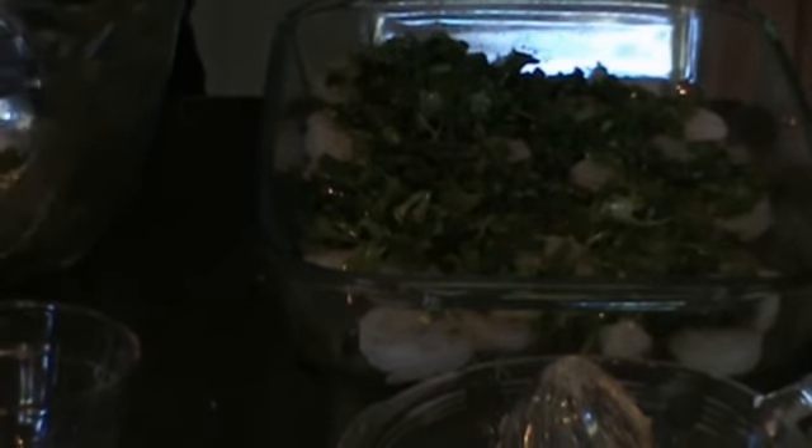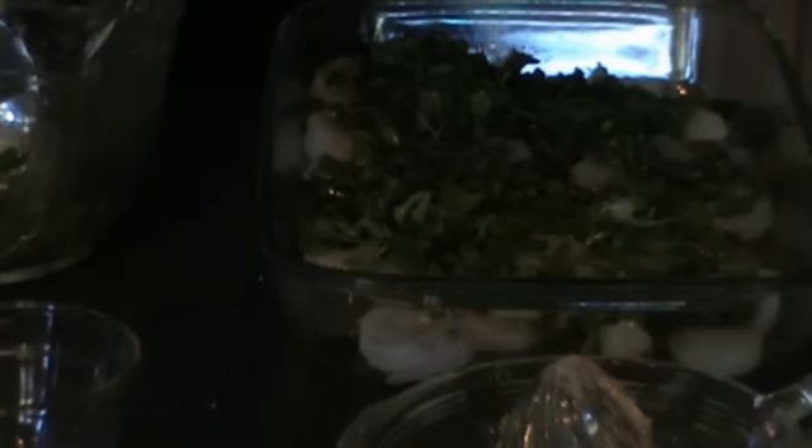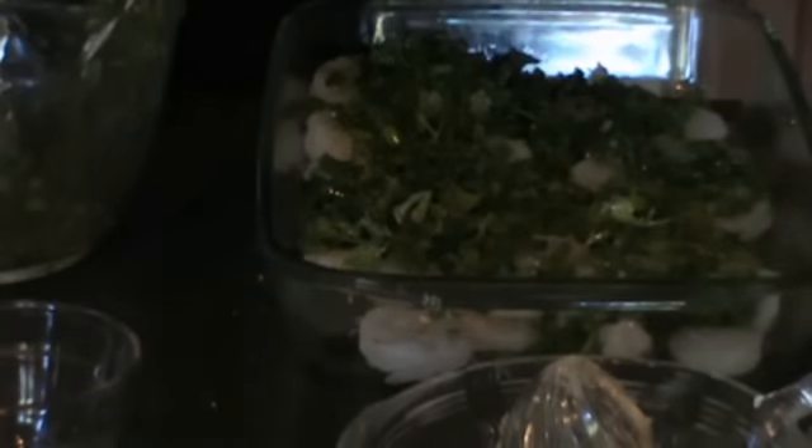We're going to top it off with just a little bit of pepper, and then store it in the fridge with the lid on for about 30 minutes to marinate.